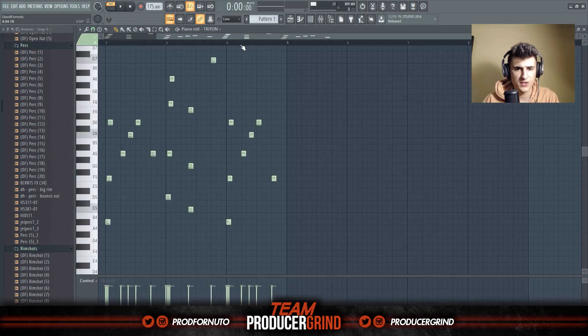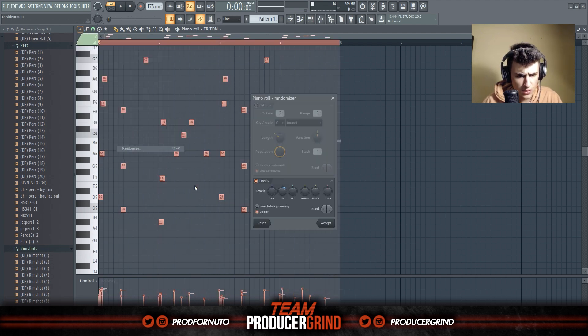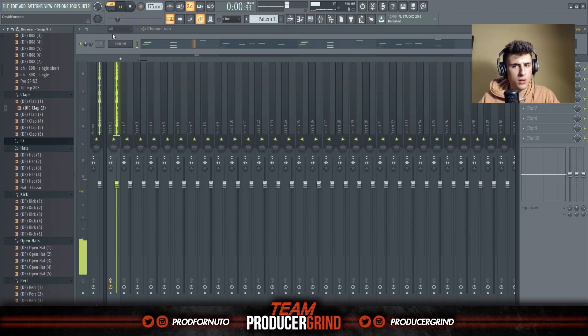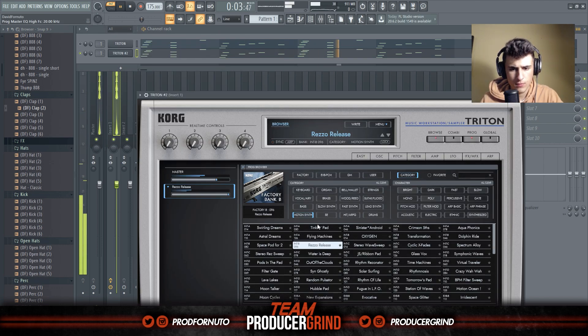I like what I got so far. Now I'm gonna lower the velocity a little bit and then randomize it to create a more human feel — go over here, turn off this, turn on Levels, and either decrease or increase based on how you want it. Then I think I'm going to add something to back it to create some more ambience.